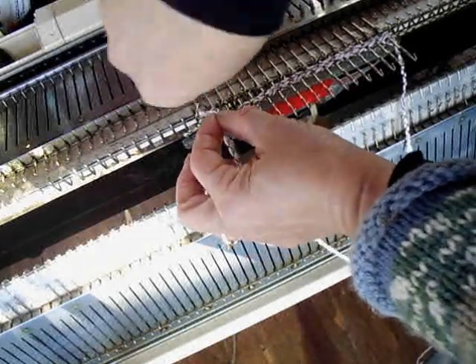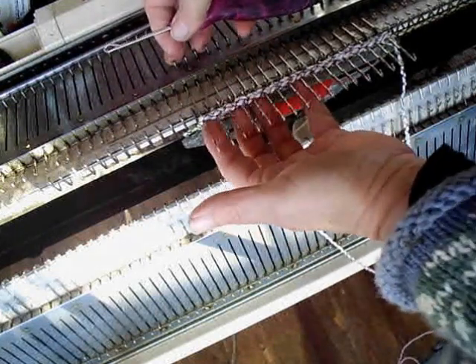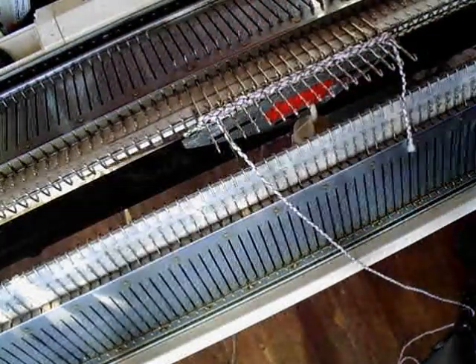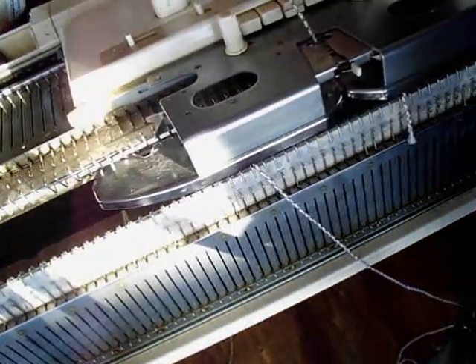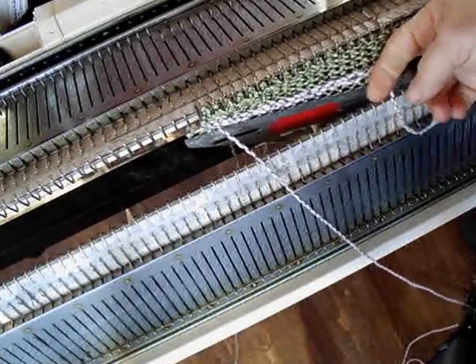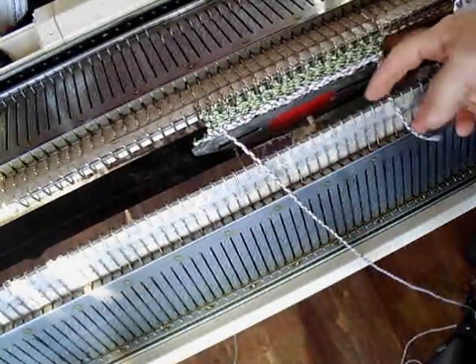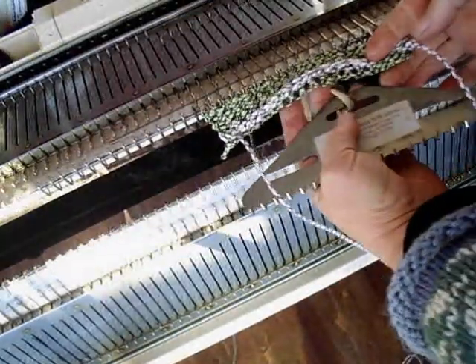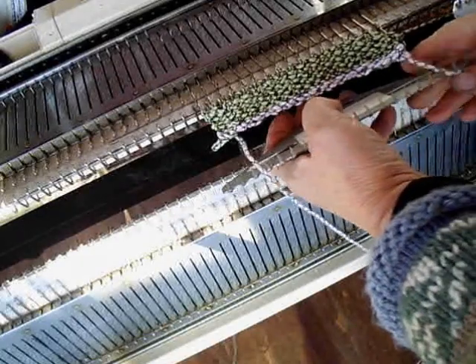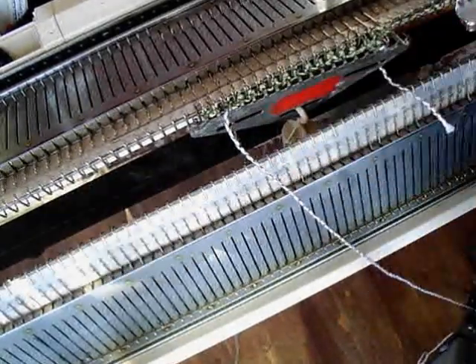Now the last loop you can hang on the last needle. Make sure your carriage is set to knit normally back from hold. Here we are a few rows down. You can see how it looks. Now there's another version of this. This stripe is going to show up on the purl side, of course, which we're looking at. Let me hang my weight back and show you putting it on the knit side.